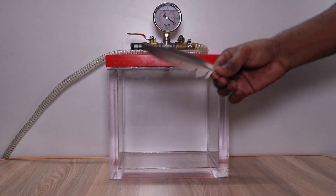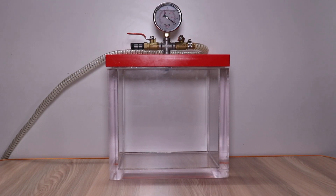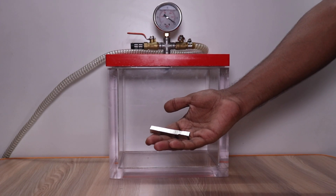So here we have a feather and we are going to keep it inside the vacuum chamber with the help of these magnets. So let's see what happens.